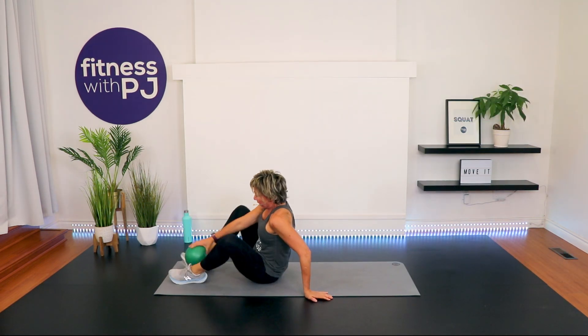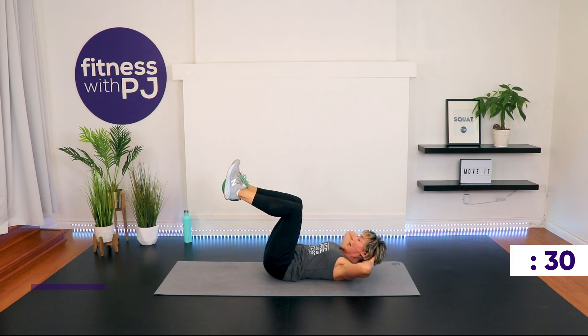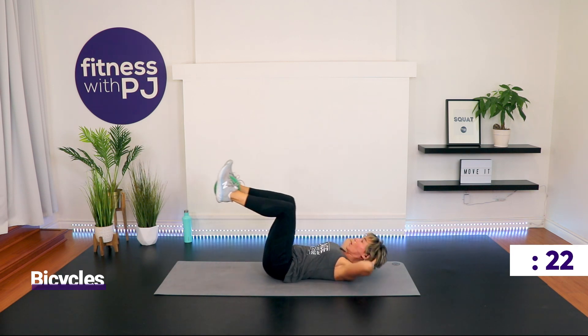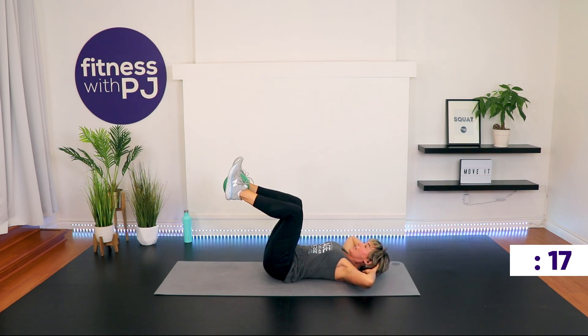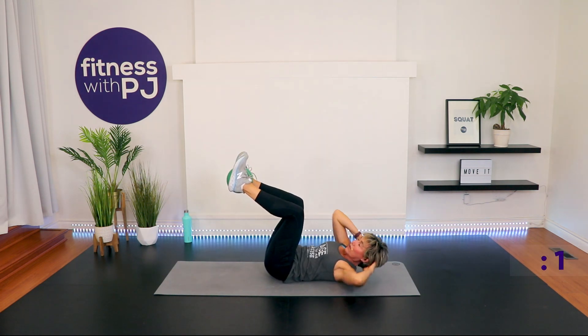Ball in between the feet. Lie down. Knees in tabletop. Hands light behind the ears. Flex up and stay up. As your legs extend out on an angle, you're going to lift and twist to one side. If this bothers your low back, don't move your feet — stay in the crunch position flexed for the entire 30 seconds. As the legs straighten, we add the twist. Exhale. Time!